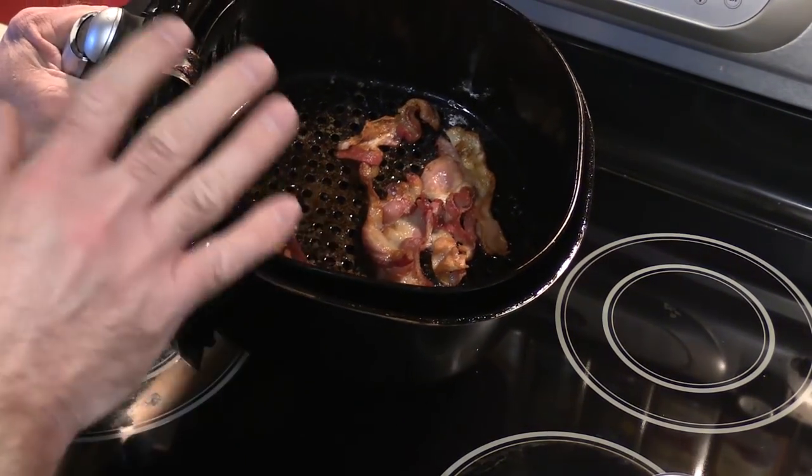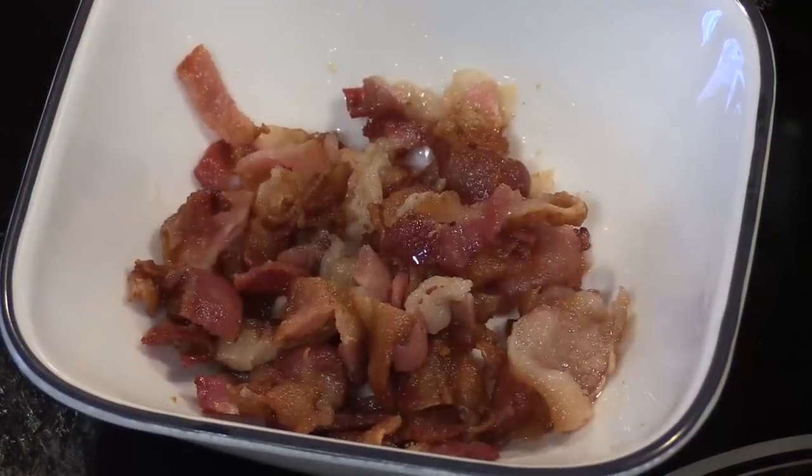So here's our bacon. I'm not going to waste your time — I'm going to cut this up and throw it in a bowl. And there's our bacon.